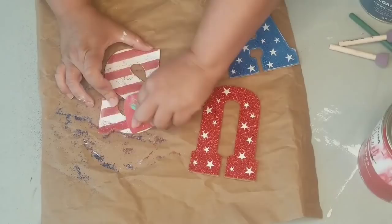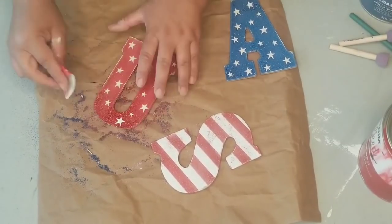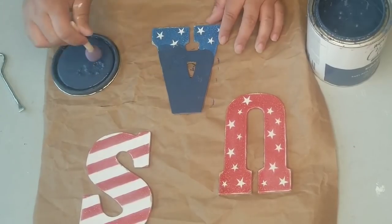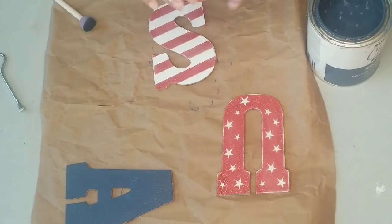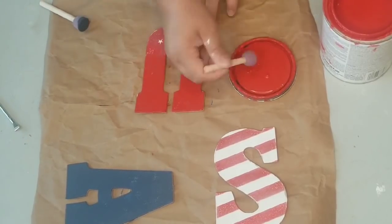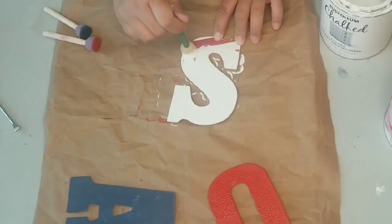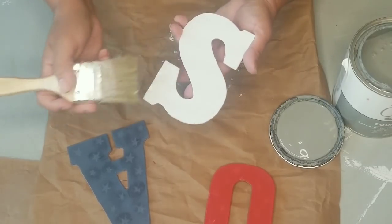Now I'm going to use a sponge brush and paint the letters. I'm using Rust-Oleum chalk paint — coastal blue for the U, farmhouse red, and linen white — all by Rust-Oleum. The nice thing about these chalk paints is that they have really good coverage and they distress well. If you're ever looking for an inexpensive chalk paint for home decor or furniture, Rust-Oleum is my go-to paint.